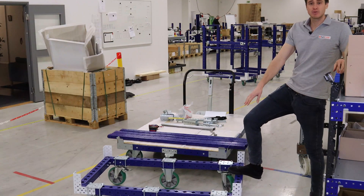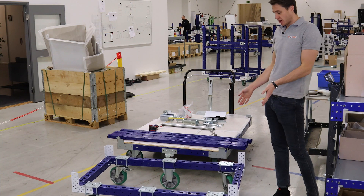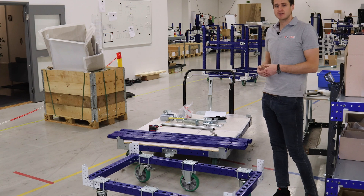So now you can see we've actually finished with the base frame, we have all six of the casters attached. This can function as a trolley in itself but what we're going to do now is get started with the top structure, add in the beams and then add the shelves on, so let's get started.